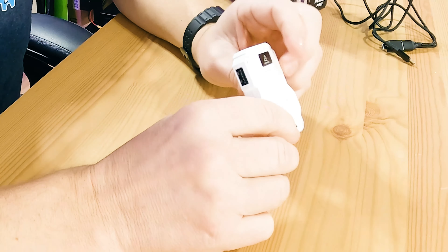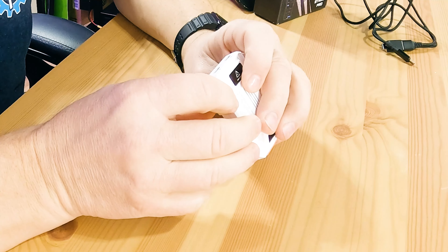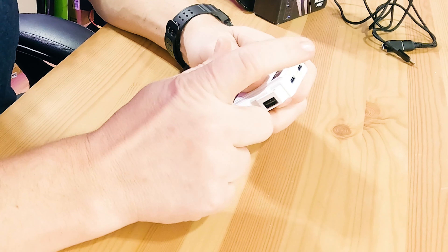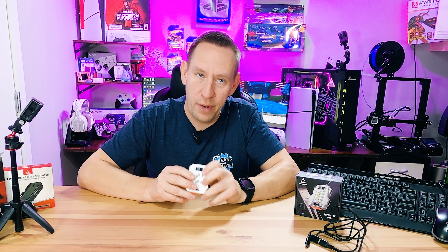Moving on, we can explore the device for the first time. On the side it's got two USB-C ports. One has a picture of a console — that connection goes from this device to the console. The other has a little lightning bolt next to it, and that lightning bolt is for an external power source.